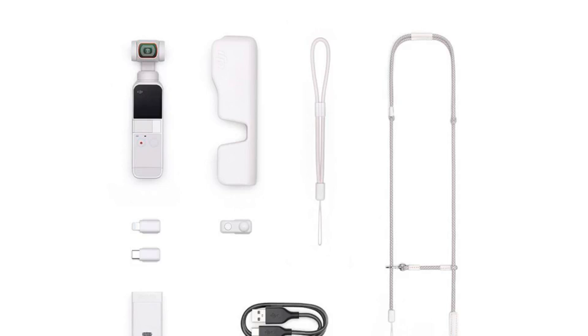The White Pocket 2 is available to buy now from DJI's online store, where it's currently listed at $439 as part of a bundle that includes a mini control stick, cover, handle, smartphone adapters, power cable, wrist strap, and a sling strap. And yes, everything barring the power cable also comes in white.